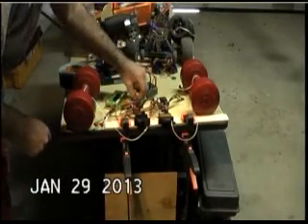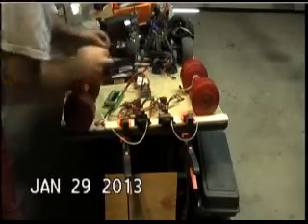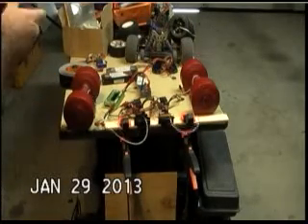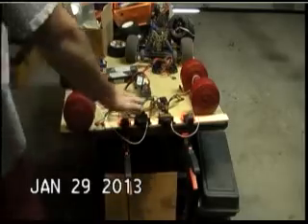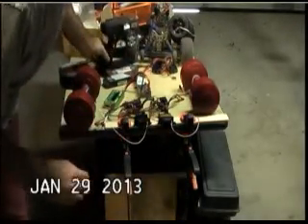Let's do a speed test with the high voltage input enabled on both servos under no load and see how they perform. Both servos look to be about the same speed when using the high voltage input on the Solar.